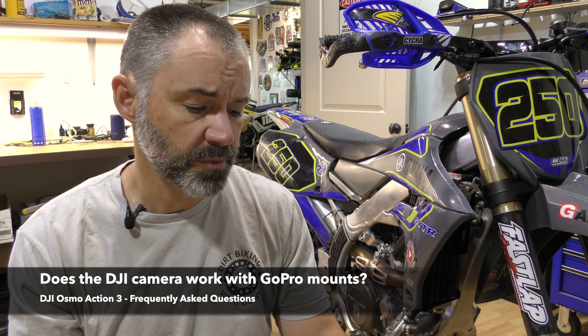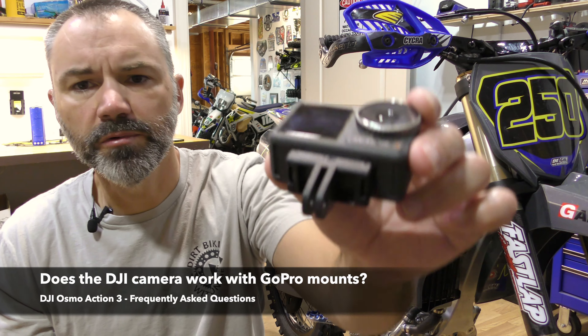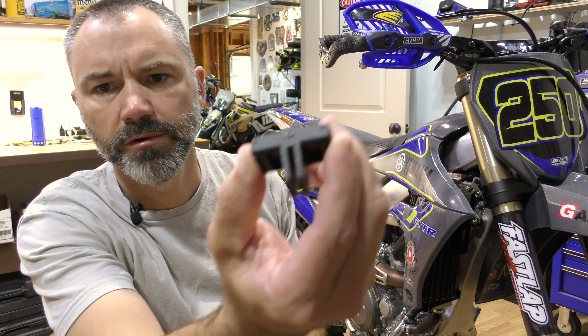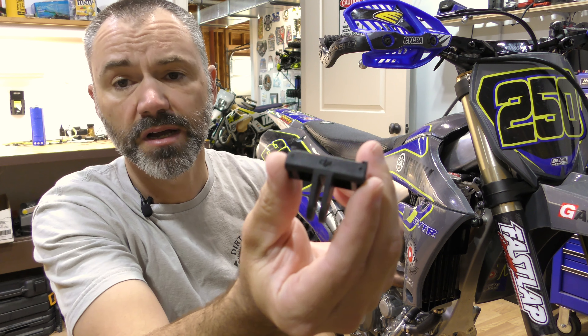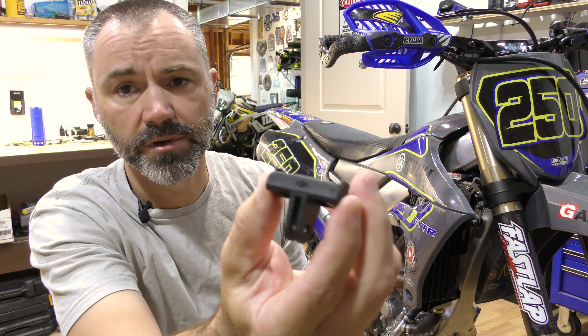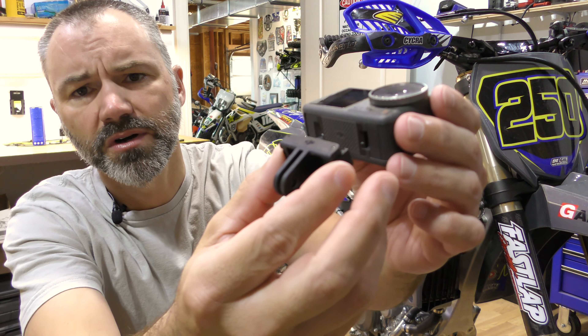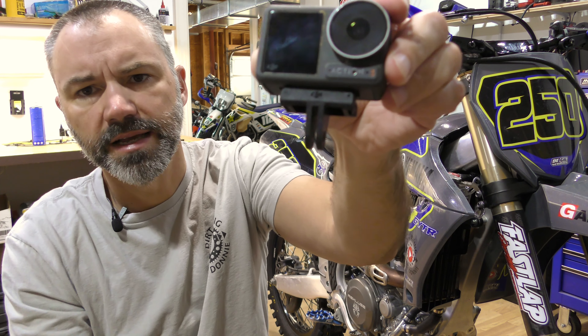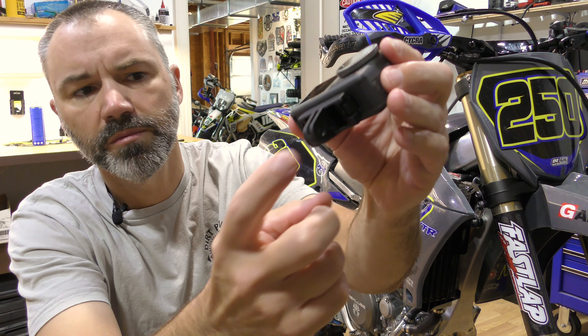Does the DJI Osmo Action 3 work with GoPro mounts? Yes, it does work with GoPro mounts — it has that same type of mount on the bottom. This is actually a quick release, and the Adventure Combo comes with a couple of these. It's a really strong magnet that clips in to a release, extremely strong, and it works with GoPro mounts.